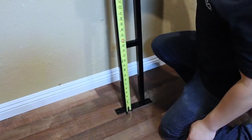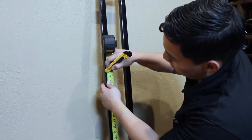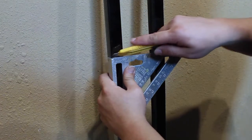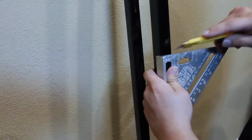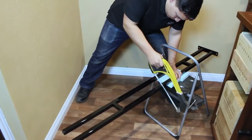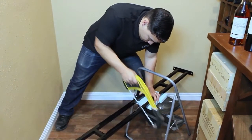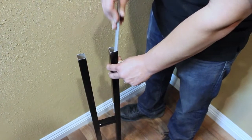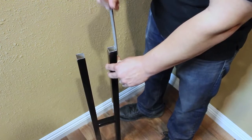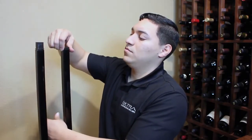Measure the bottom frame from the base and mark the length as determined from the previous step. Use a square to mark the length on each side of the frame. Using a hacksaw, cut the bottom frame to size. Use a metal file to smooth the inside and outside edges of the cut so that the frame couplers will insert properly. Replace the end caps on the top frame piece with the smooth 1 inch couplers.